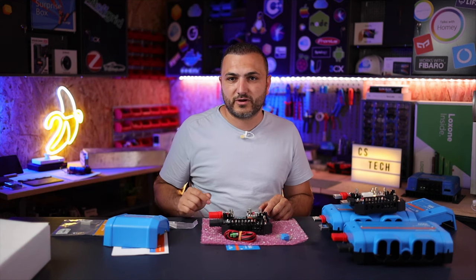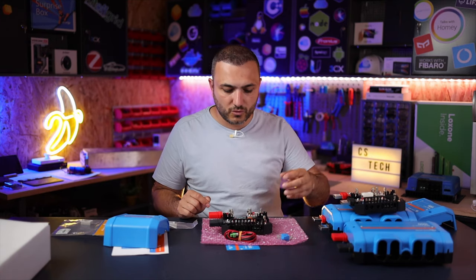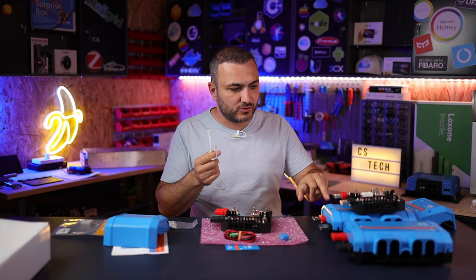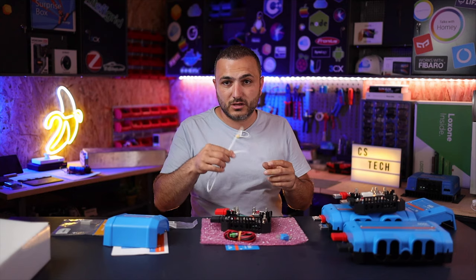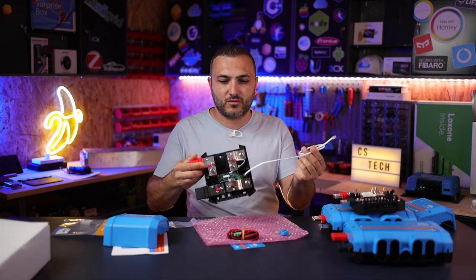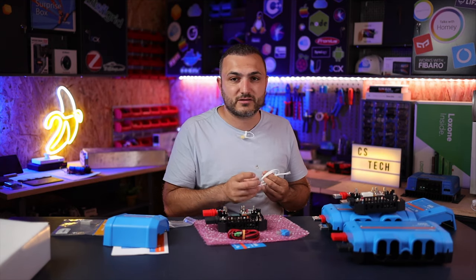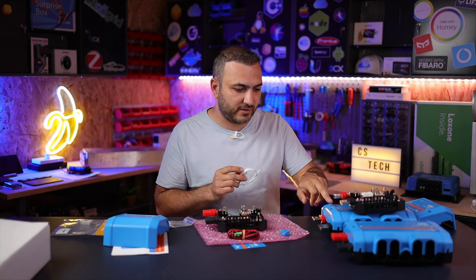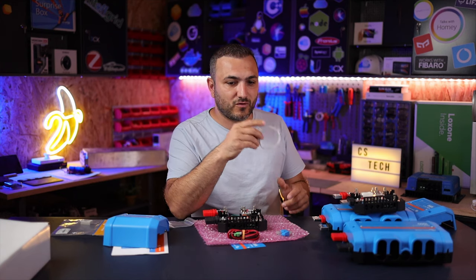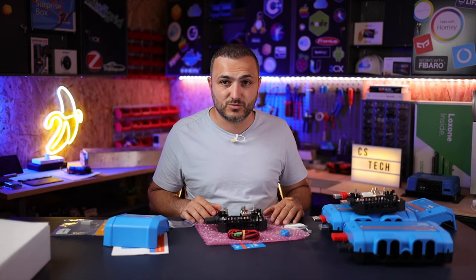For example, to connect a distribution box or Lynx distributor, you use a cable that comes in the package when you order the Lynx distributor. Just connect it to the in and out ports for a daisy chain connection. This cable also delivers power, because the Lynx distributor has no internal power supply — power must come through this cable from the shunt. It is 5 volts, so be very careful not to use a 48-volt system connection, as you will damage the Lynx distributor logic board.